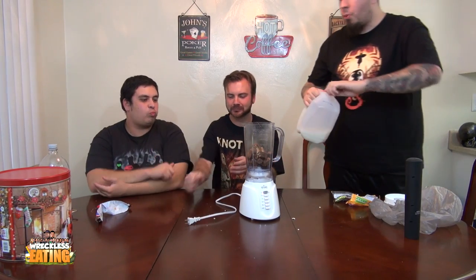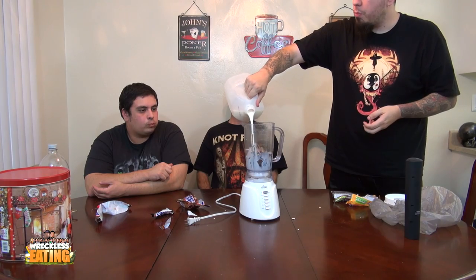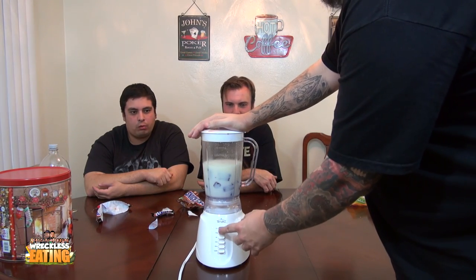We got milk for this one. Let's blend up some Snickers. Here we go.